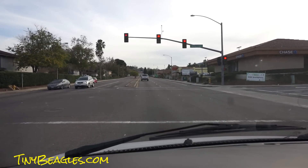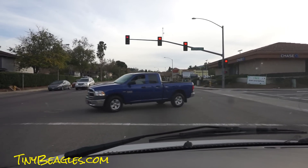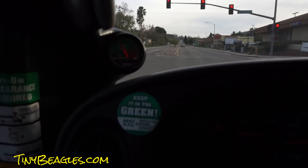One Owner Car Guy. OneOwnerCarGuy.com. A little bit more on the keep it in the green video. I don't know how I'll edit this all together. Keep it in the green.